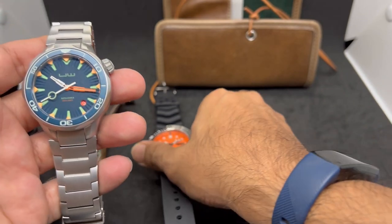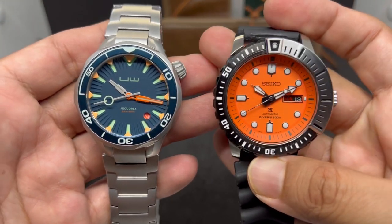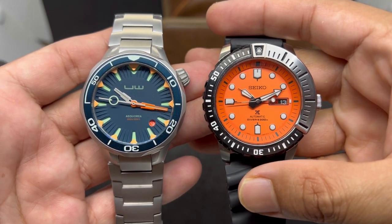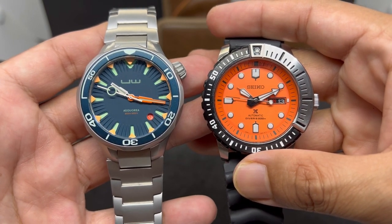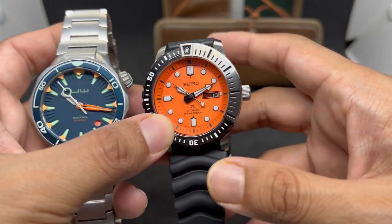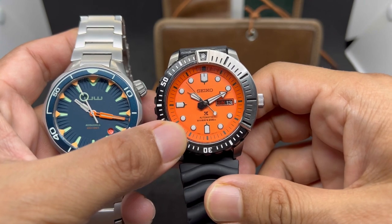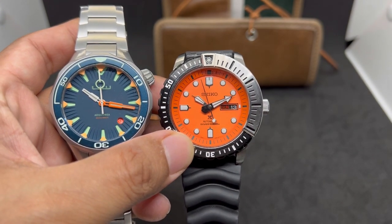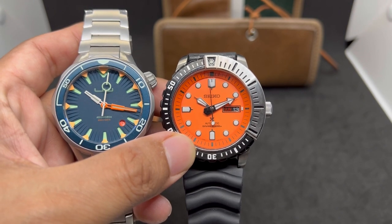So what do you guys think about these two awesome pieces on loan from Mr. Juan? If you have any questions please let me know in the comments below. If you liked this video please give it a thumbs up, and if you want to see more reviews like this one, go ahead and subscribe to my channel. Until next time, stay safe and bye-bye!